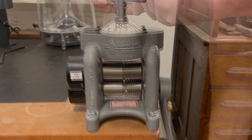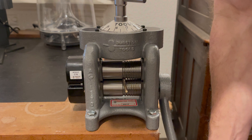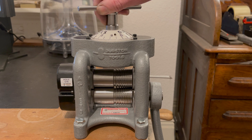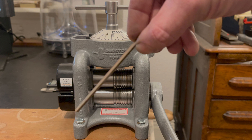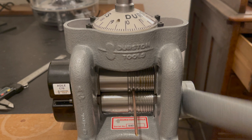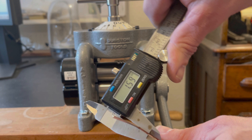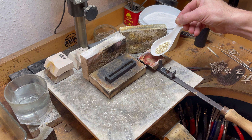Setting up the new rolling mill is more than just unpacking a tool — it's about creating a stable and safe environment for its operation. The installation of the Durston Agile C70 in our studio was approached with meticulous care. To begin, we prepared our workspace ensuring a clean flat surface on our office desk. We selected high quality tools for this task including a reliable Milwaukee cordless drill and a 10mm flat spade drill bit to drill the holes needed to anchor the rolling mill securely.